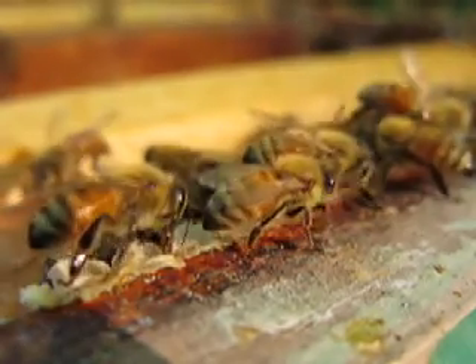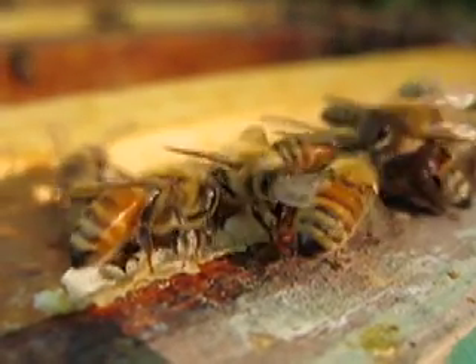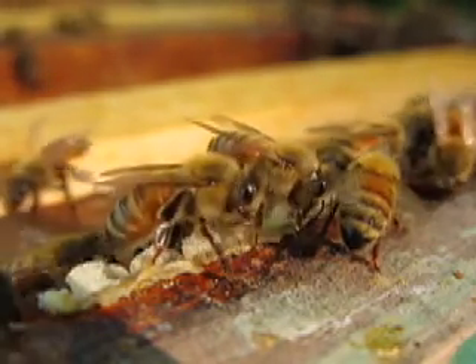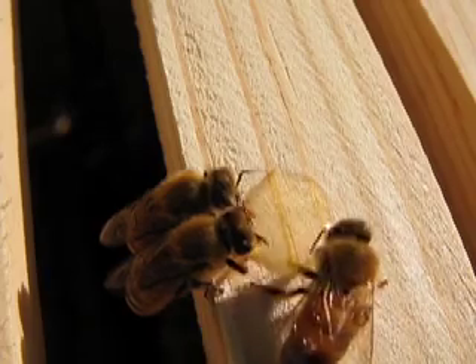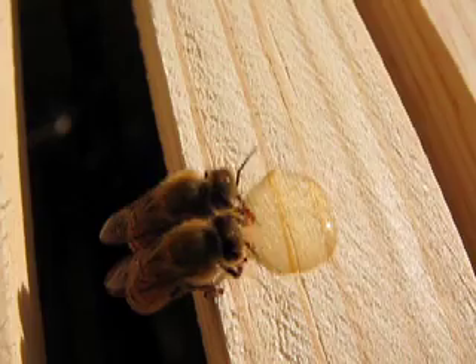Here are some bees collecting the honey that was in the comb here that I damaged when I took the box off the top of this box. They're so efficient — they don't waste anything. Here's a drop of honey that I spilled, and they're picking it up and bringing it back into their hive.